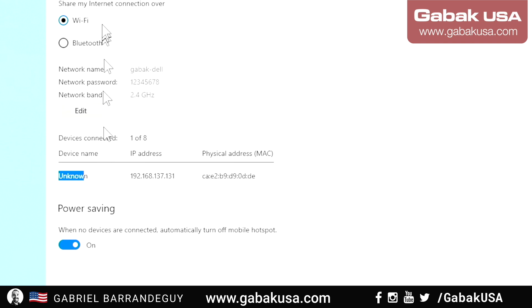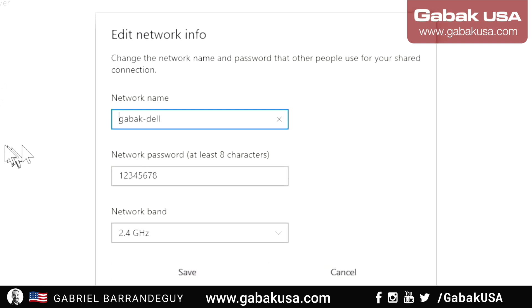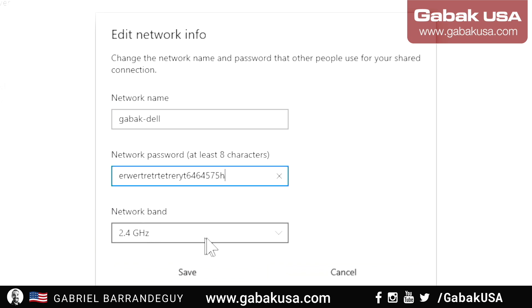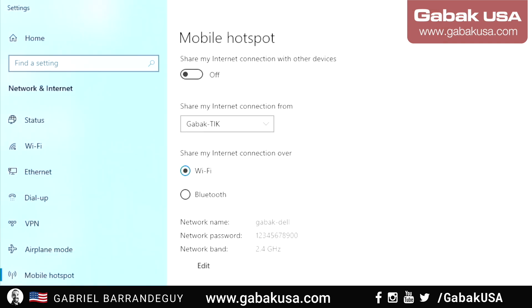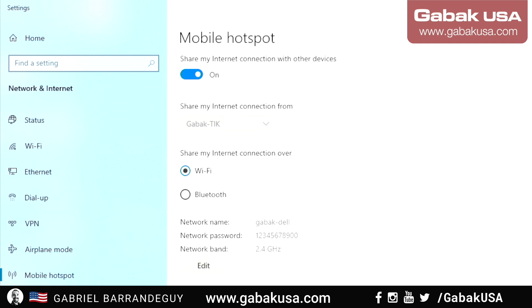As you add more computers they'll all appear in the device list. When you want to turn the hotspot off, you can do it from here and nobody will be able to use it. If you want to change the password, click Edit and type a new one — something more complex would be better for security. Once you click Save, connected devices will be disconnected until they re-enter the new password. This system supports up to eight devices.